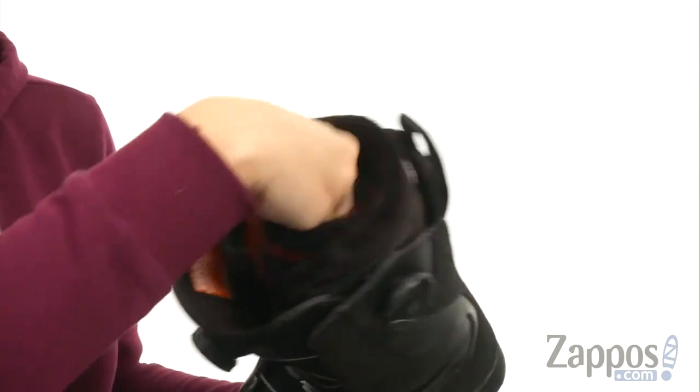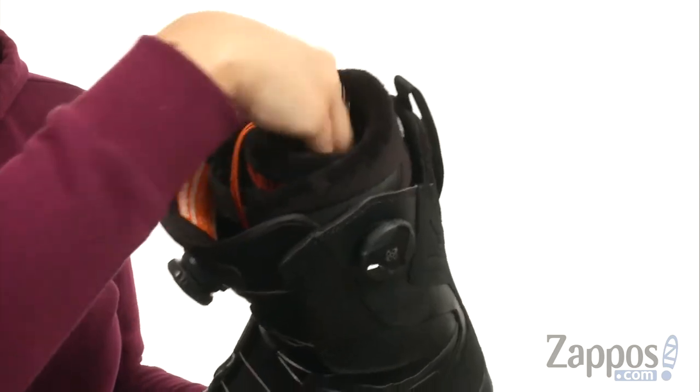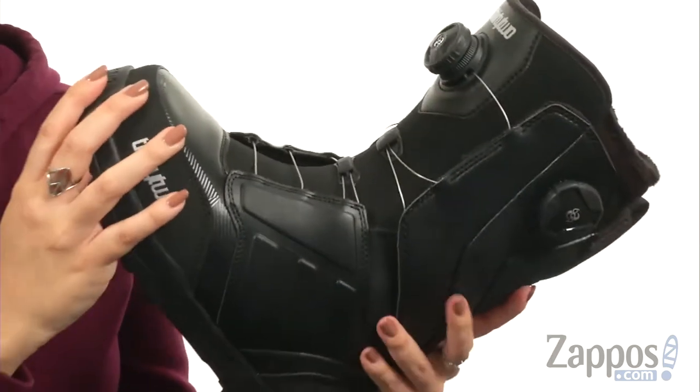You also have some adjustability with the drawstring closure too. I just tuck that in there to keep it out of the way so I can show you more of this.